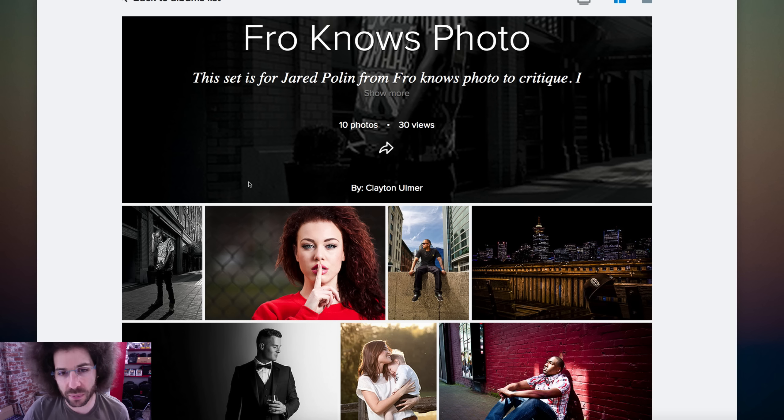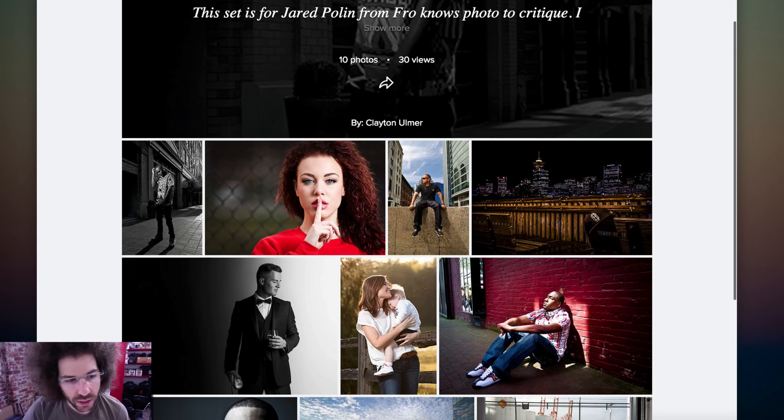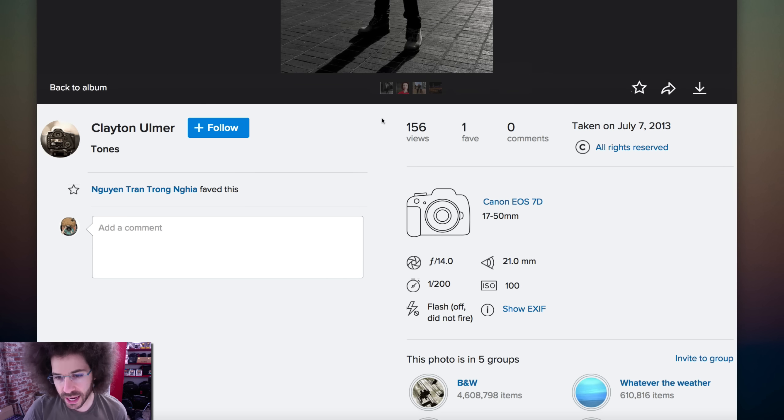This set is for Jared Polin from Froknowsphoto to critique. What are we shooting with? We got a Canon EOS 7D with a 17 to 50. Love that 17 to 50, by the way — 2.8. Whether it's a Sigma or a Tamron, it's probably going to do about the same thing, so I love it.